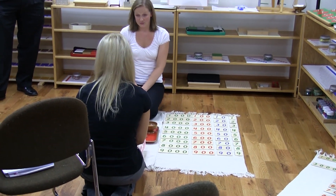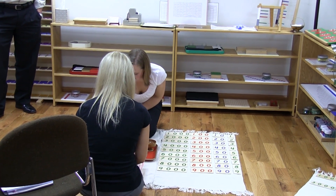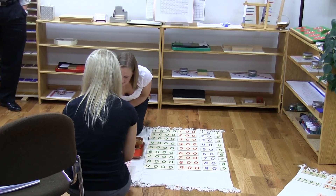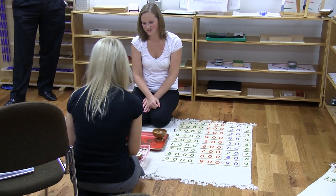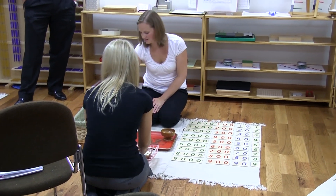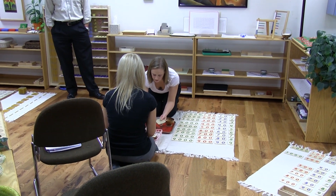How many tens do you need? Three tens. Okay: one ten, two tens, three tens. How many hundreds? Four hundreds. I'm going to give you one hundredth, two hundredths, three hundredths.